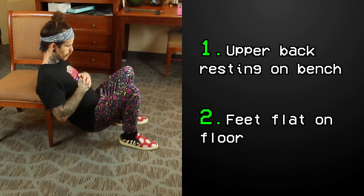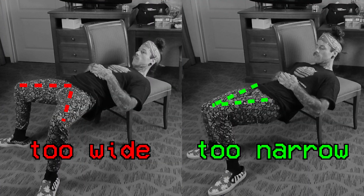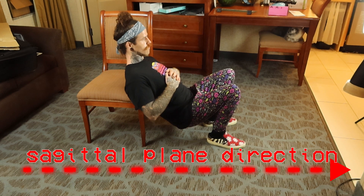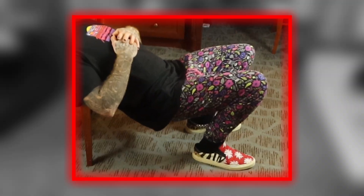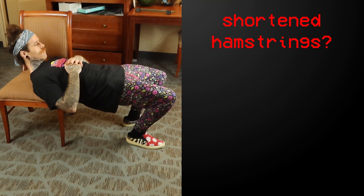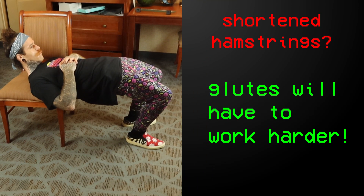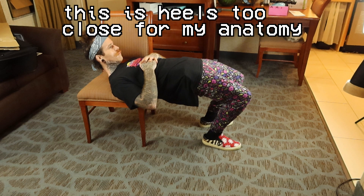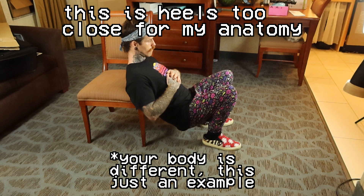To do a hip thrust, begin with your upper back resting on a bench with your feet flat on the floor. Pick a stance that is comfortable — you don't want your knees too far in or too far out, and your upper leg should be anywhere from parallel to your normal squat angle. What is going to be important is the placement of your feet relative to your knees. The closer your feet are in towards your butt, the more the hamstrings will be shortened, and when your hamstrings are shortened they can't contribute to hip extension as much, so the glutes will have to do more work. Bring them in close enough until you feel your glutes really start to fire a bit more.